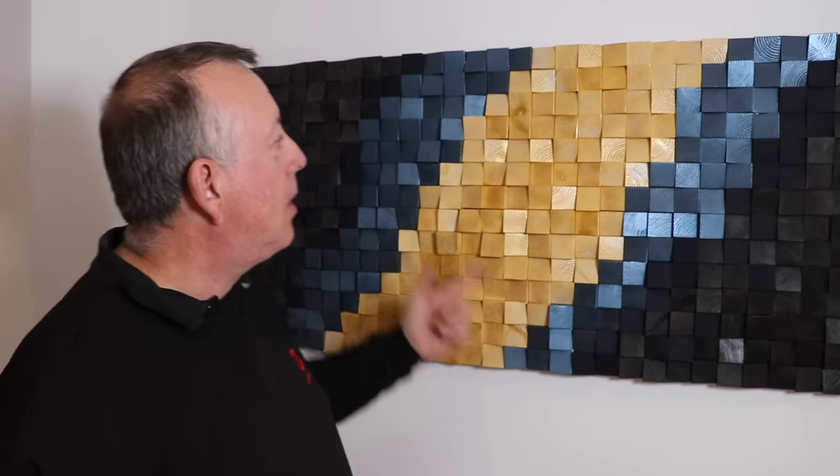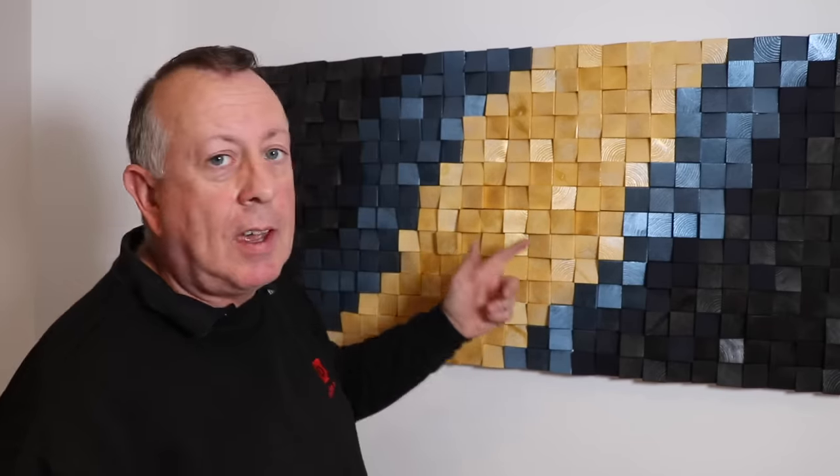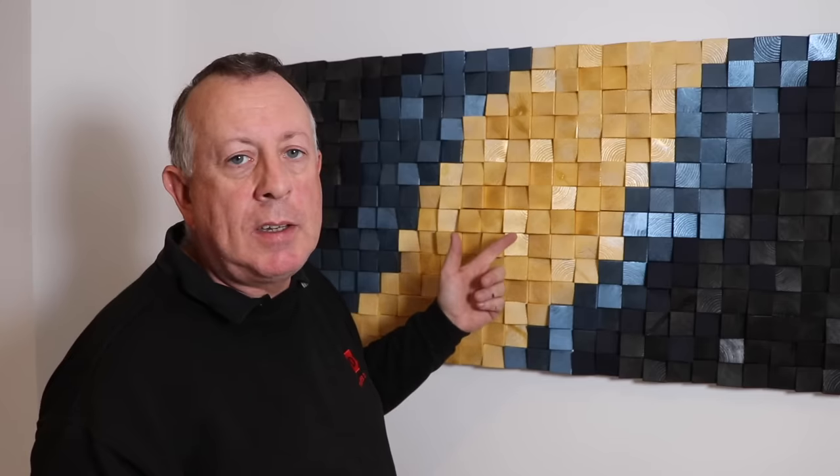Something slightly different this week. In my continued pursuit to decorate my new house, I was actually looking for a couple of modern art pieces until I worked out how much these things cost. So there's only one thing for it and that is to do it yourself. Before I show you how to do it, I have to say this isn't my original idea — you can see this on the internet. This is just my version with some tips and tricks along the way.